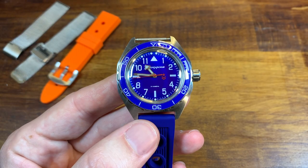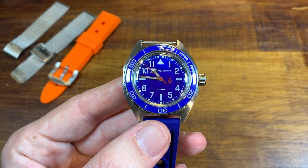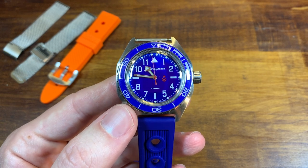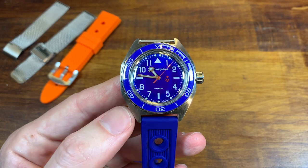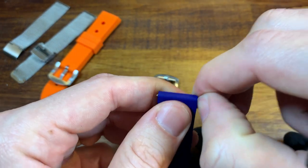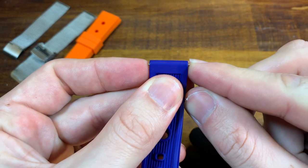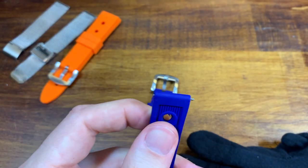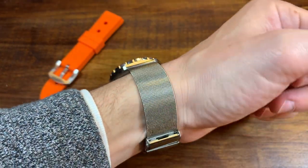Now I got a very cheap strap — I believe my mesh bracelet was $10. Let me show you it because it radically changed the look of this watch, and this is even the most cheap mesh strap that you can buy. So this is like the tip of the iceberg, but it has upgraded it in a way that I haven't taken it off my wrist since I got that strap last week. See, this is what I'm talking about — it is near impossible to get these out of the strap. It's actually messing up my nails. All right, I've got to get some needle nose pliers.